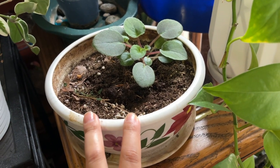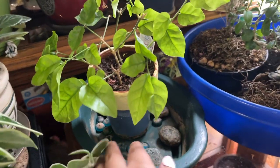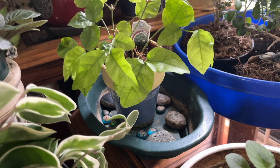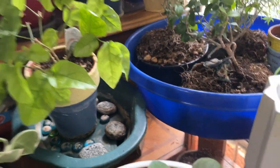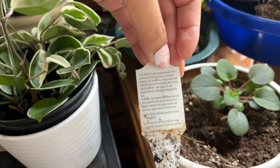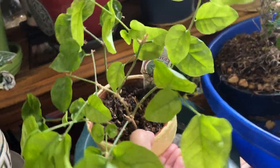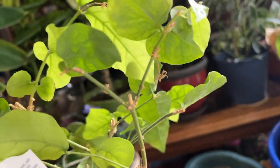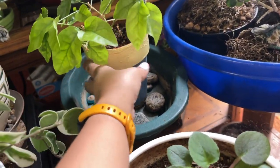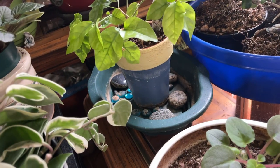Over here I believe is a jasmine plant that she has indoors — I thought these usually go outdoors, but it says 'indoor house plant' on the little leaflet, which is interesting. It was blooming the other week and you can see little remnants of the blooms. It's in a glazed or painted terracotta container with a bucket thing with rocks at the bottom, and I think she also bottom waters that.